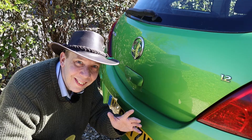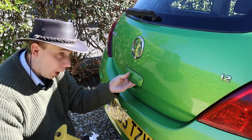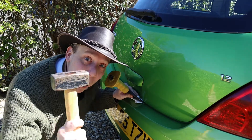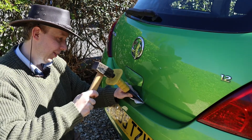Hello there. If the boot won't open on your Vauxhall Corsa, you could smash your way in with a hammer. But there is a better way, as I'll show you now. Welcome to Cast By TV.